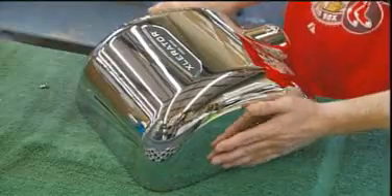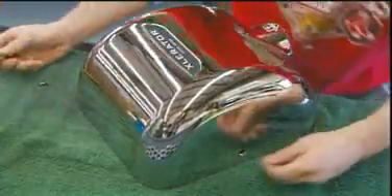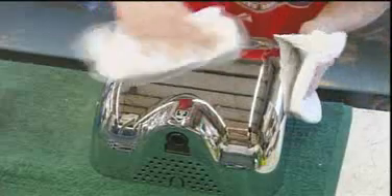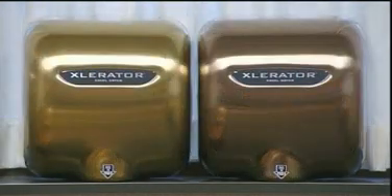The inside unit, attached to a wall plate now, fits right inside. They fasten the cover using tamper-proof screws, then shine it up with a few squirts of window cleaner. These hand dryers come in a wide range of finishes, letting you dry your hands in style.